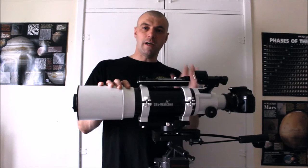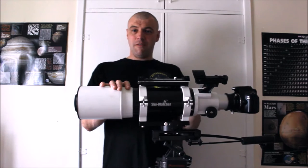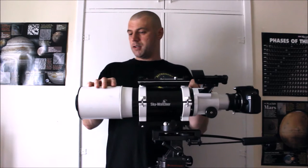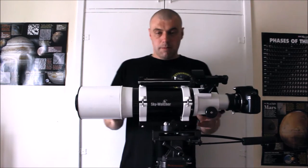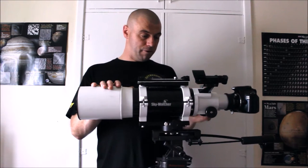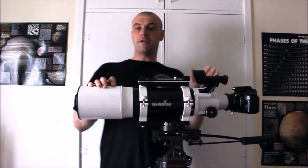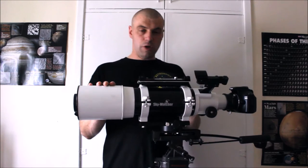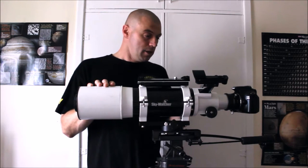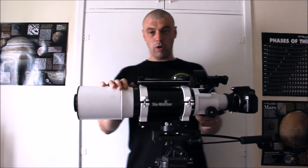We like to get our setups ready so we don't have any problems. If you own a rack and pinion focusing telescope like this 102mm Skywatcher refractor, you might have come across similar problems. These are the ones I have witnessed with this type of telescope. This applies to a lot of variety of telescopes, but this video guide is just going to cover the rack and pinion focusers.